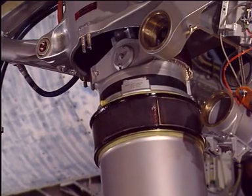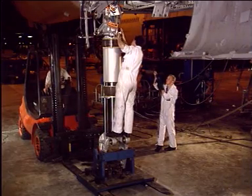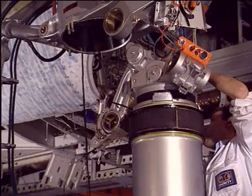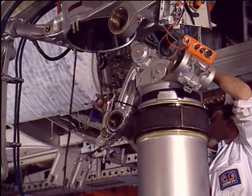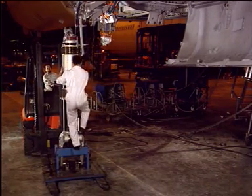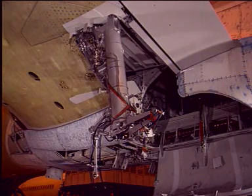Lower the shock absorber completely. Recover the shortening mechanism linkage. Move the shock strut to a safe area for further disassembly as necessary. Shock strut removal is now completed.